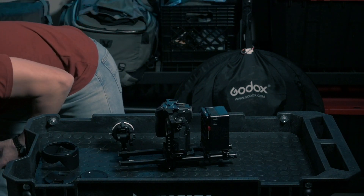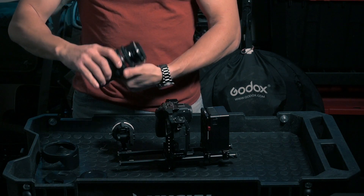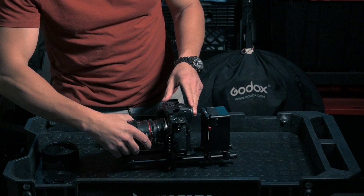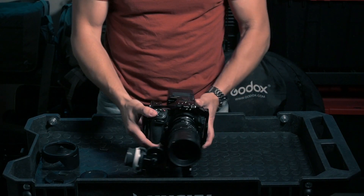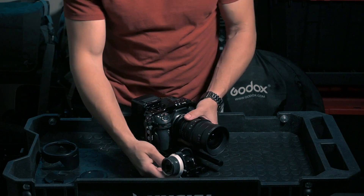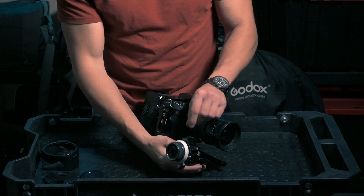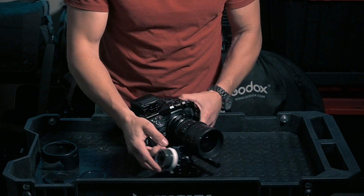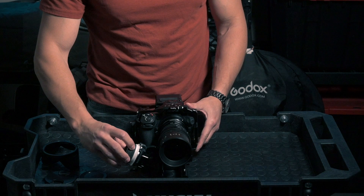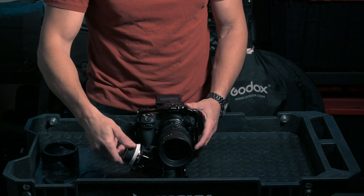Let me get a 35mm f/1.5 lens on here. These are Nikon F lenses so I have the F-to-Z adapter. There we go — now we have our lens mounted. As you can see I have to adjust the follow focus position.